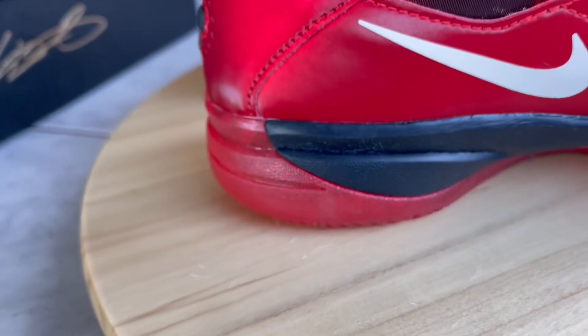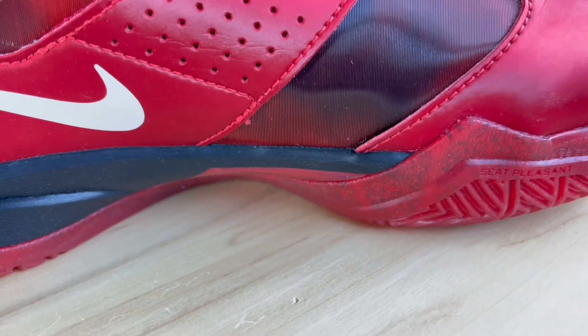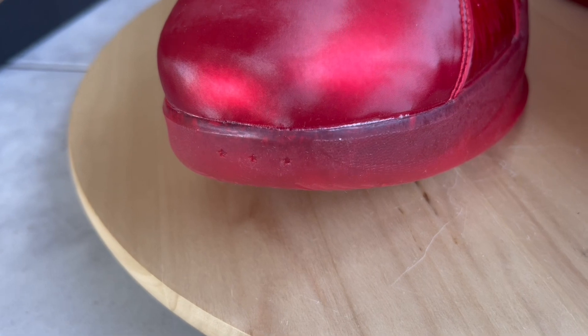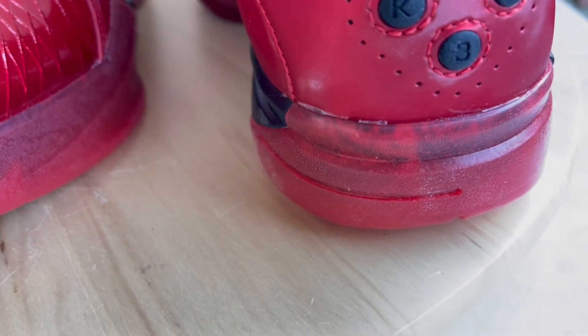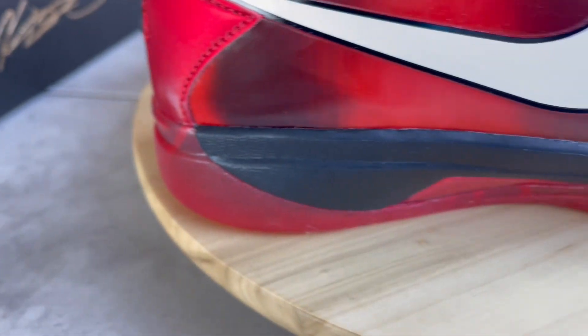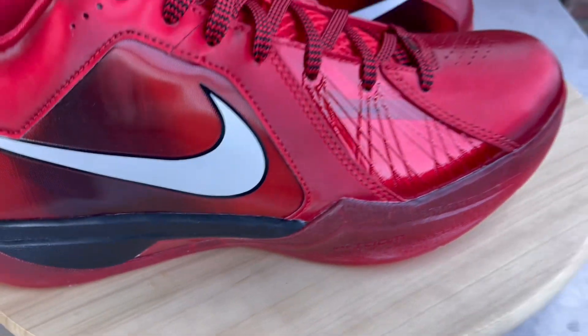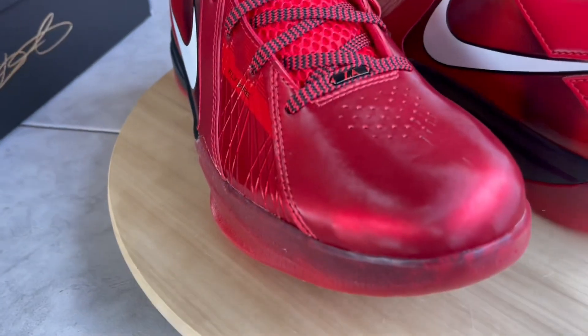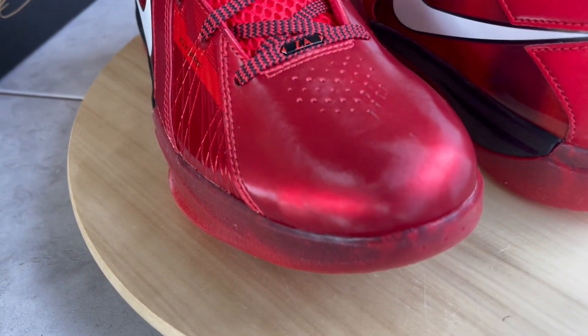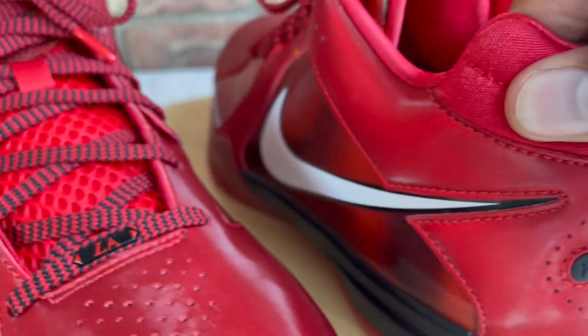As far as quality control goes, the QC is okay. There are some glue marks and stains on the shoe. At this point with Nike I don't expect anything to be flawless — I always expect some kind of imperfection. It's nothing major, nothing bad enough to want to return them. The glue and imperfections you really won't be able to see once they're on feet since it's very minimal on this pair.